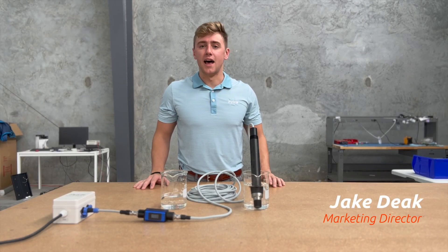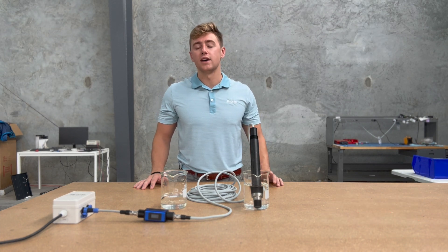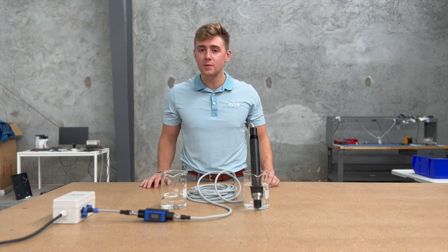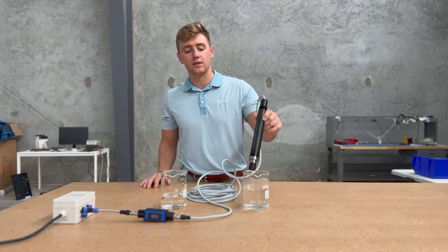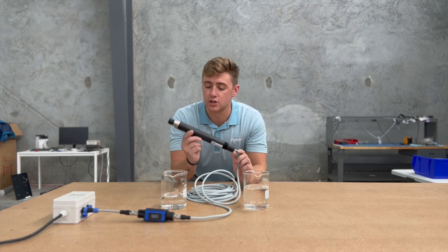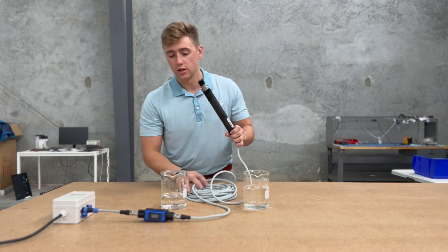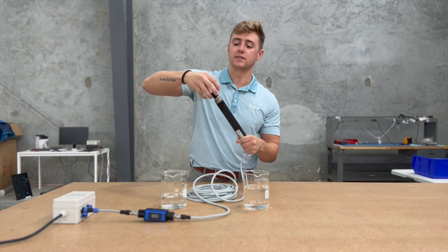Hey everybody, it's Jake Diak with Pyxis Lab. Today I wanted to break down the ST772 DO dissolved oxygen series. These are luminescent dissolved oxygen sensors. I have the ST772 P here — this is the CPVC plastic version. It's a lightweight sensor with a long cable and an anti-scratch DO membrane cap that's a simple twist on, twist off.